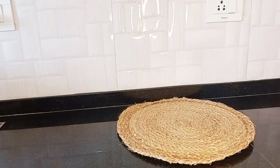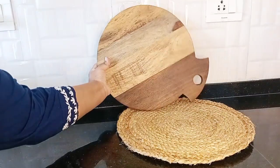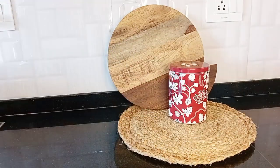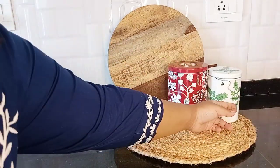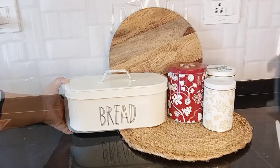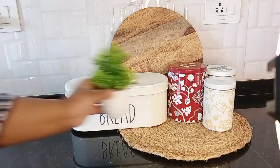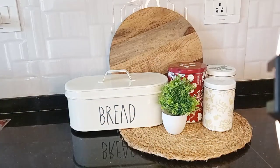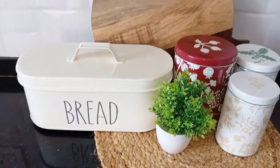I want to decorate this little section of my kitchen. For that, here I have placed a jute placemat on the countertop. To provide this section a background, I'm keeping my chopping board here. On one side, I'm keeping these tins and on the other side, I'm keeping a bread box — this bread box also I got from West Side. To enhance the beauty of this place, I'm adding a piece of green here. And this is the final look.